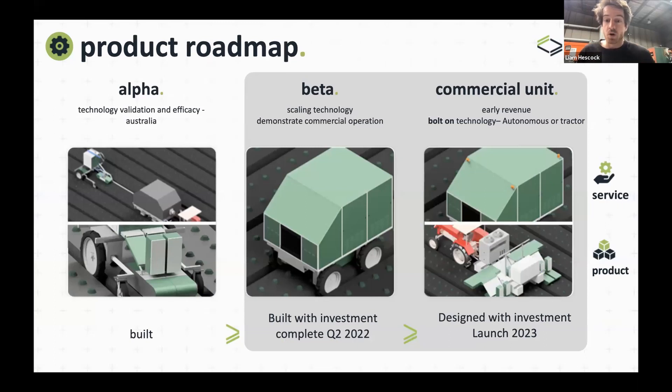Our products roadmap: our first field prototype was very flexible but not very targeted. The current alpha unit is what we have to test new applicators on smaller-scale farms — treating one row, anywhere up to 300 millimeters wide. This lets us test applicators, control speed closely, and see how we can get faster. From there, we've started designing our beta system, which will be much bigger and self-powered, able to do two rows or inter-row work, and much more flexible for pre-emergent or inter-row control.